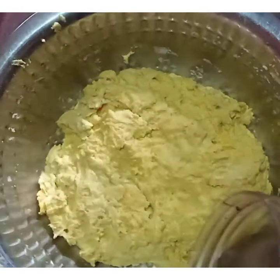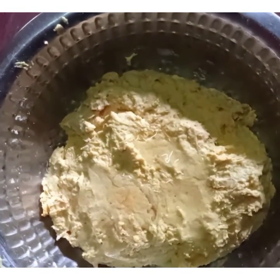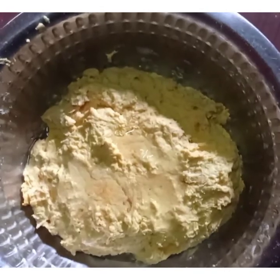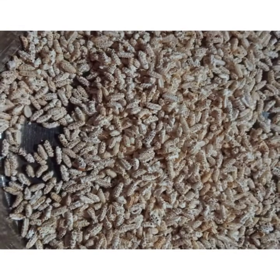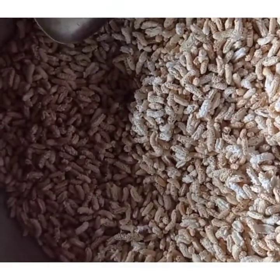Pour about 4 to 5 tablespoons of oil and rest the dough for a couple of hours. Then add some more oil and rest it for about 12 hours.